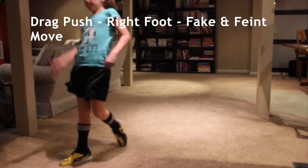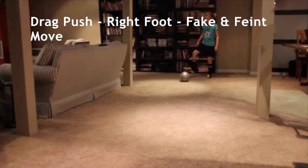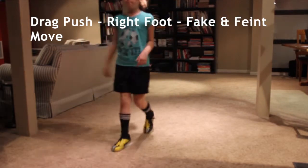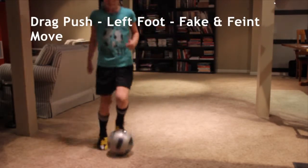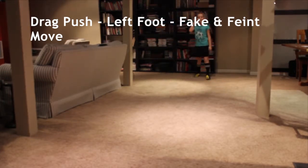Drag push. Number two, drag push, right foot. Good. Drag. Big, big, big — bigger push away. Okay. Really sell that move.